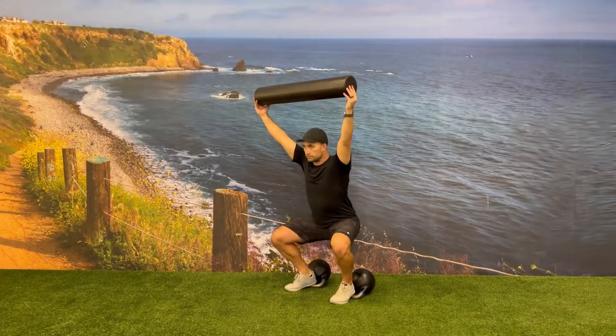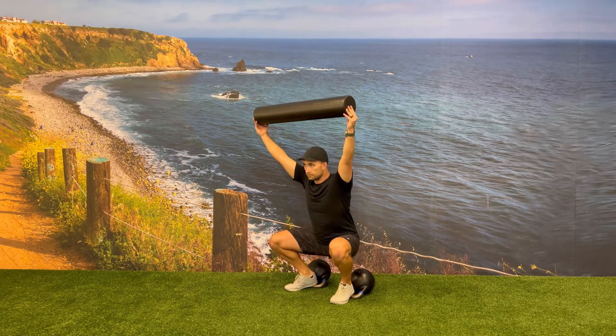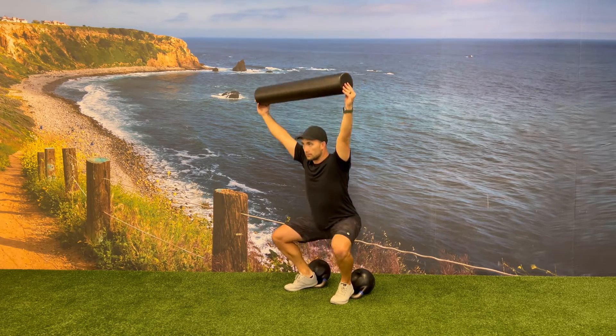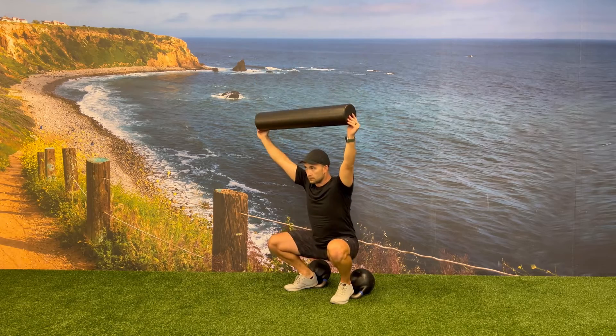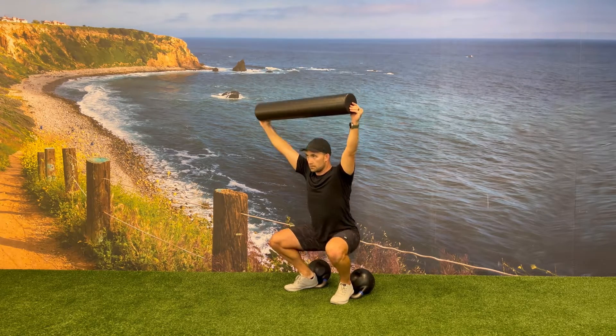If somebody is newer with overhead squatting, one of the best regressions is to elevate their heels and have them use a foam roller overhead. Elevating the heels will remove any mobility limitations in the ankle and the hip, allowing you to get to the desired range of motion. Holding the foam roller overhead will drastically reduce the weight while still allowing you to work on your upper body strength and mobility.